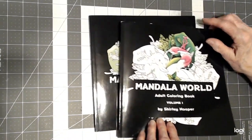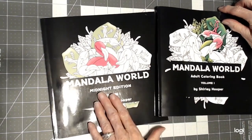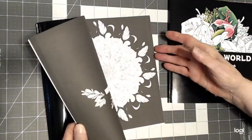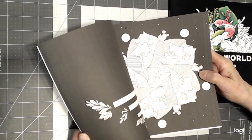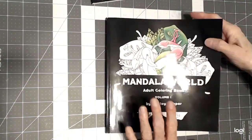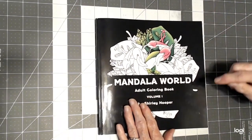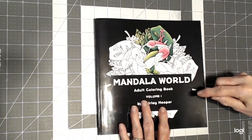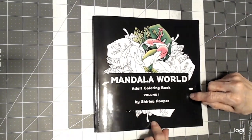Shirley has these two books. They're actually the same drawings. However, this is the Midnight Edition, which means it has the black backgrounds in it, which are really beautiful. And then her line drawing edition. I'm going to go through the line drawing edition for you and I will put a link to her channel below in the description so you can click on that and go over there and look at her work.